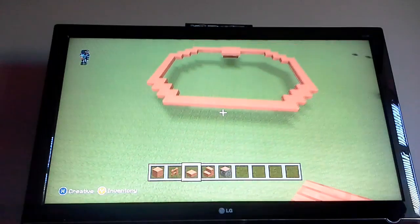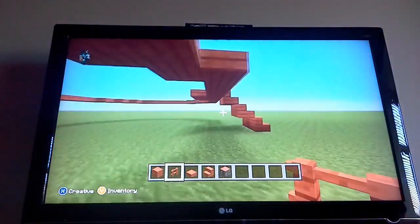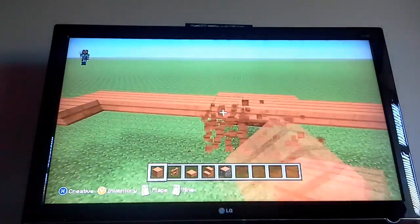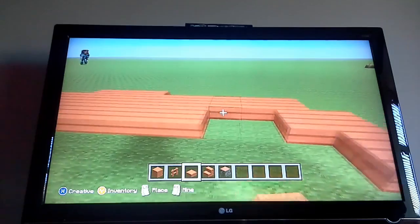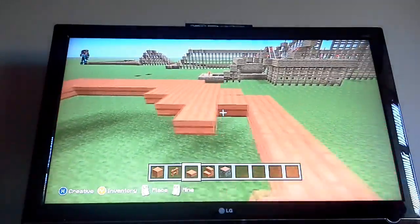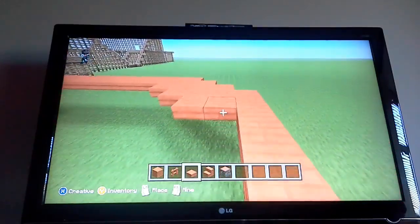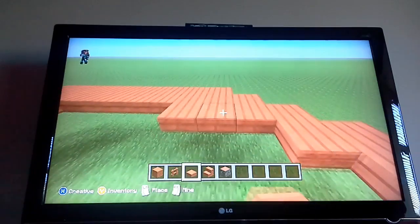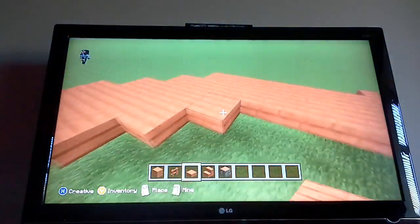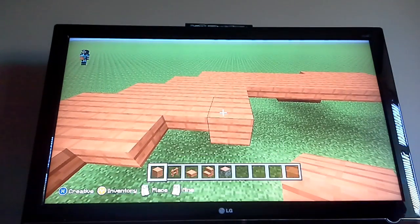It should more or less look like this. Then I'm going to fill this in here with doing another layer round like this. Then you want to fill all the inside in with Acacia plank, so I'll be back when I've done that.